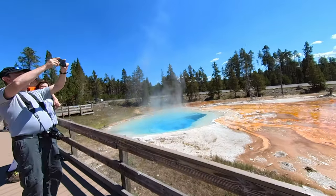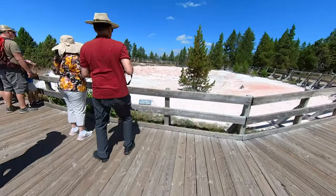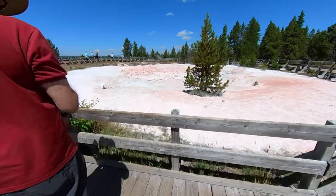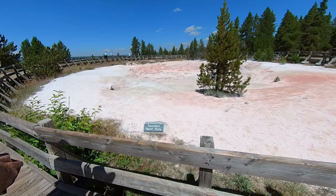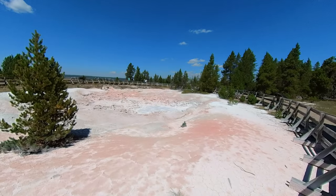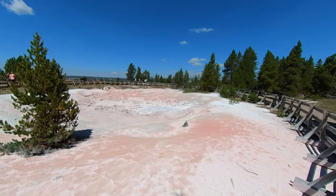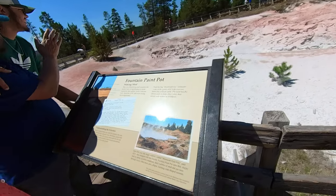Next we came to a pool of very blue water, and then the famous Fountain Paint Pots. These are really mud pots with different colors that are derived from various oxidation states of the iron in the mud. If you look closely, you can see the mud pots bubbling, and of course there's a sign to explain what we're looking at.